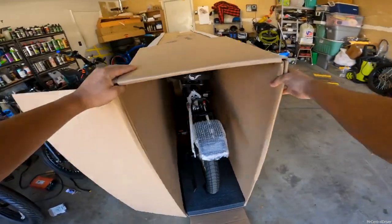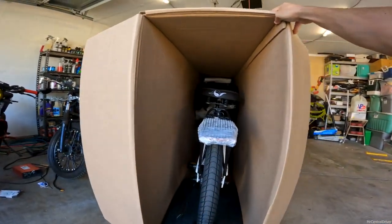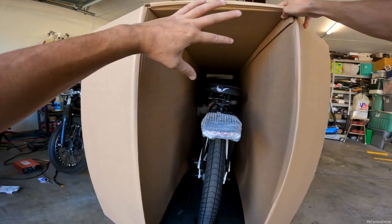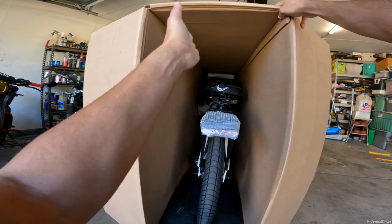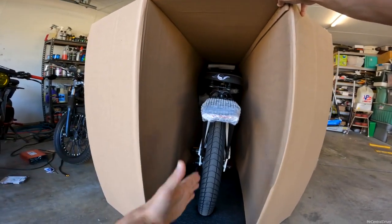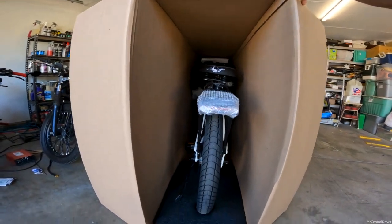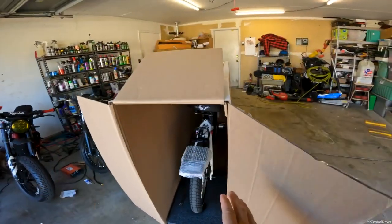Let me get out of the way so the light shines on the bike. Look at that thing — it is literally 100% put together. All you have to do is straighten out the handlebars and tighten them, line up the front wheel so it's straight, and maybe adjust the seat. The fact that it comes fully assembled like this is insane.